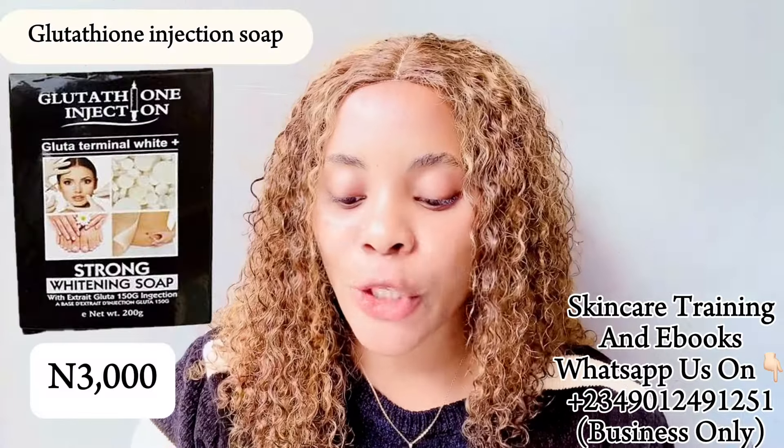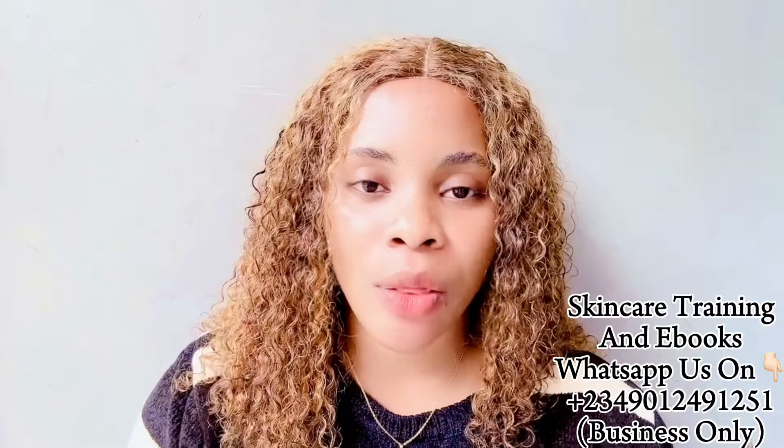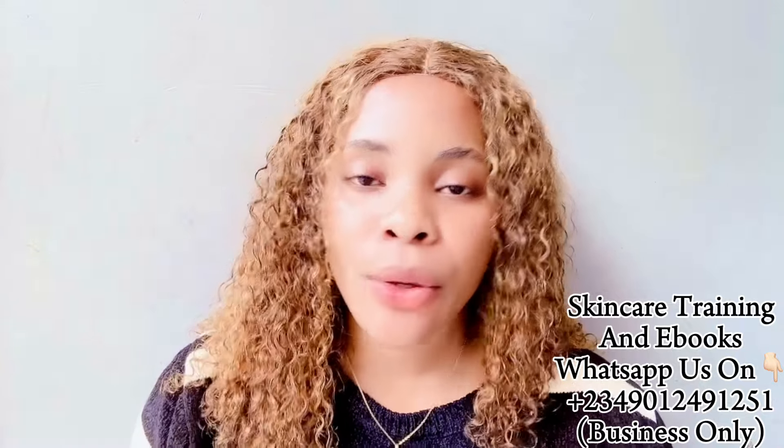The first soap on my list is called the Glutathione Injection Soap. I've actually made a review about this soap before. It sells for around 3,000 to 3,500, comes in 200 grams, and is going to last you a while. It's for all skin types, but if you have very sensitive or dry skin, I'd advise you to use a good moisturizing lotion after using it so your skin doesn't go dry. It's going to give you a flawless skin and that natural glow.